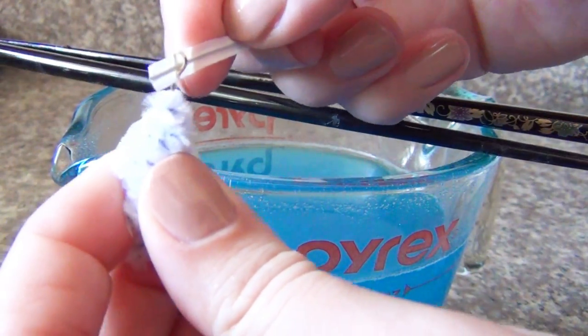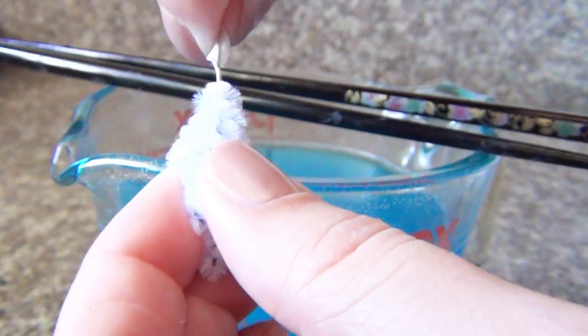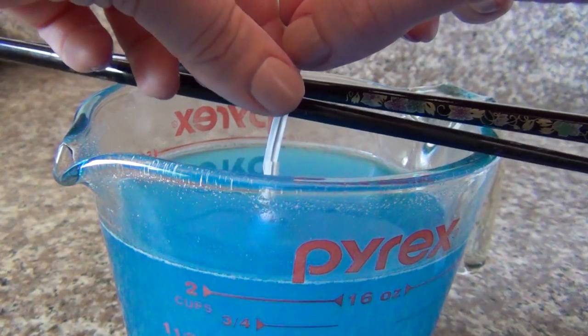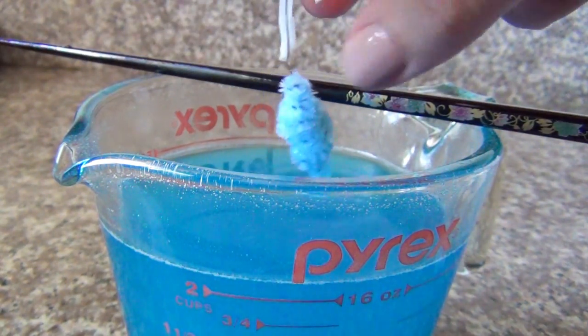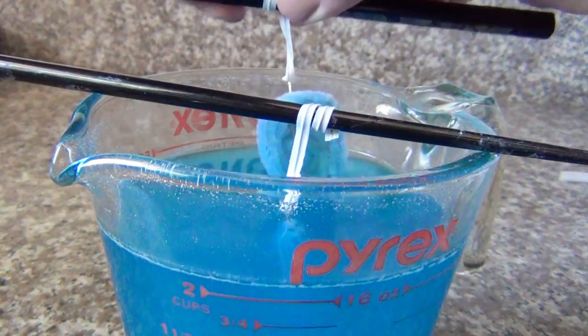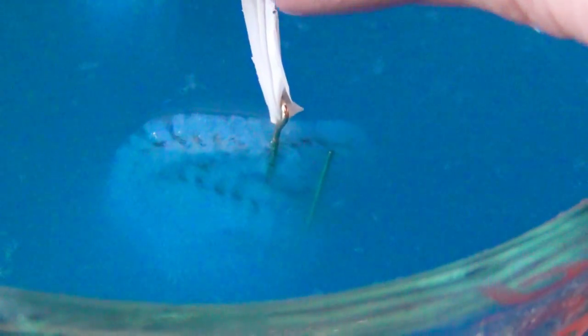Next, take your twist tie and put it through the loop in the top of your pendant, then attach the other end of the twist tie onto one of your chopsticks. You're going to want to suspend it into the liquid so that the loop is just barely out of the liquid but all of the pipe cleaner is fully submerged. Do the same with both types of pendants and leave them to sit in an area where they won't be disturbed for several hours.